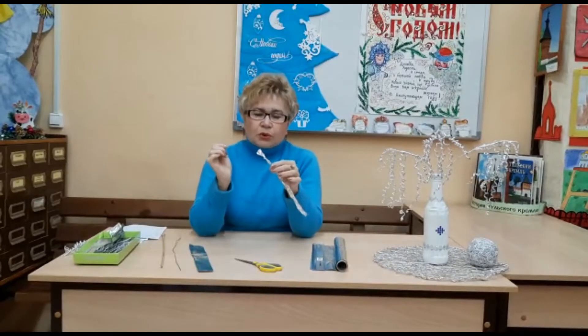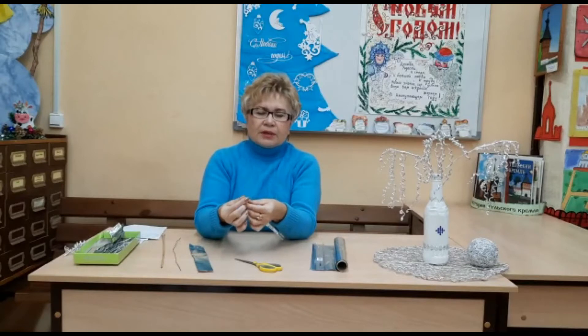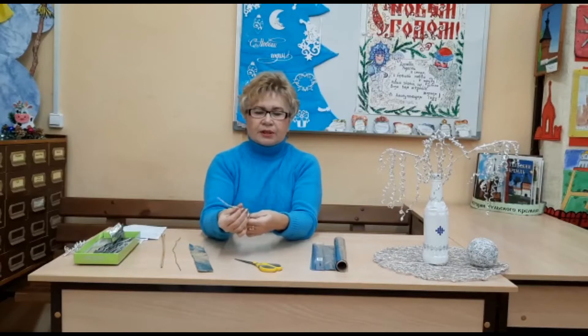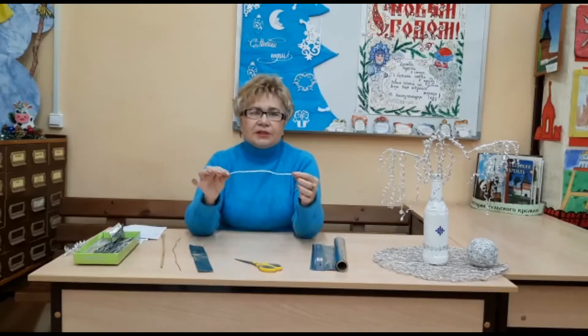Затем делаем саму веточку. Для этого двумя пальцами, сильно нажимая и скручивая нашу полоску, начинаем делать вот такую веточку. Нажимаем и скручиваем, и получается как бы тонкая металлическая верёвочка. Вот такая заготовка получилась. Их можно делать по 12–15. Веточки на деревьях бывают разные: короткие и длинные — это у нас будет короткая веточка.